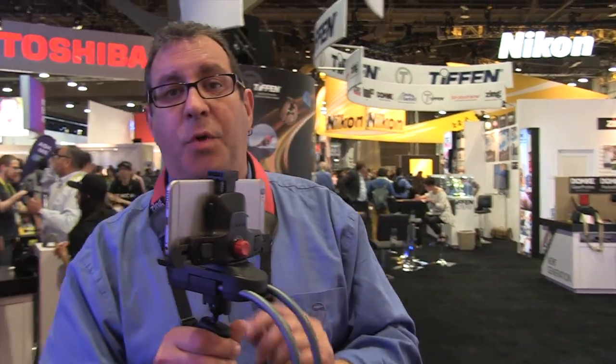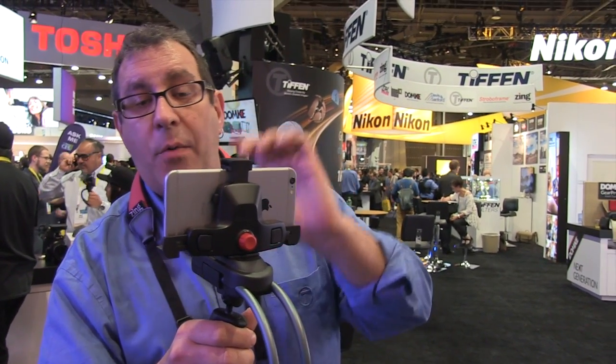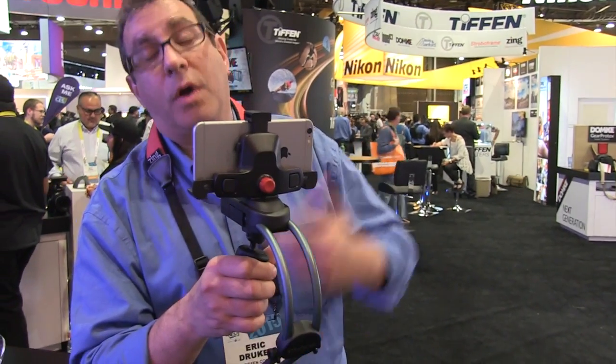We have another unit which is a bit smaller than this that was designed exclusively for the GoPro, but now we can use iPhones on it as well, or other phones.